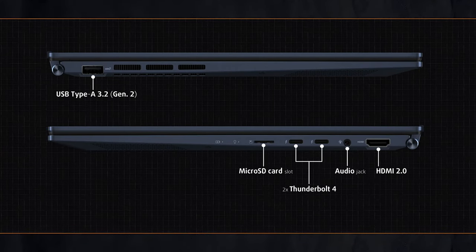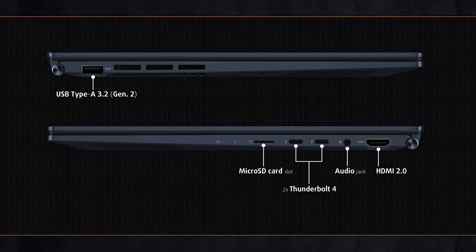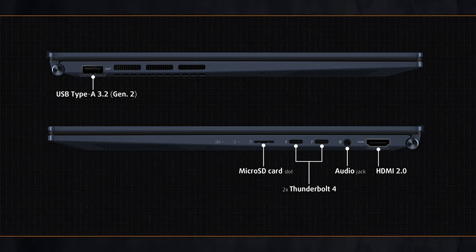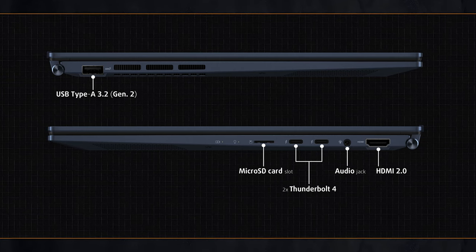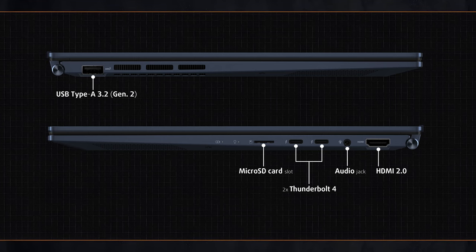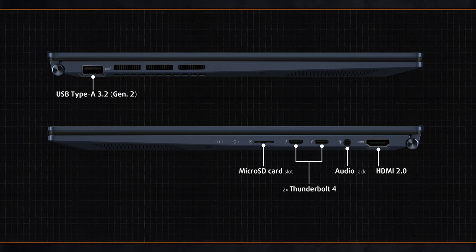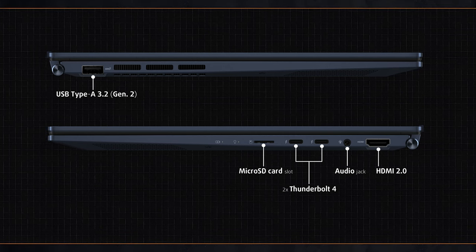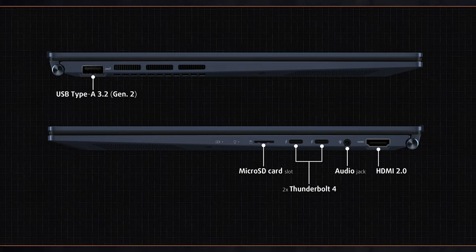We're pleasantly surprised by the number of ports on the sides given the size of this notebook. It's equipped with two ultra-fast Thunderbolt 4 ports with fast charging capabilities and a full-sized USB 3.2 Gen 2. ASUS has managed to find space for a full-sized HDMI port, but you could also use the DisplayPort feature of the Thunderbolts for connecting two external displays. There's also an audio jack and a micro SD card reader.